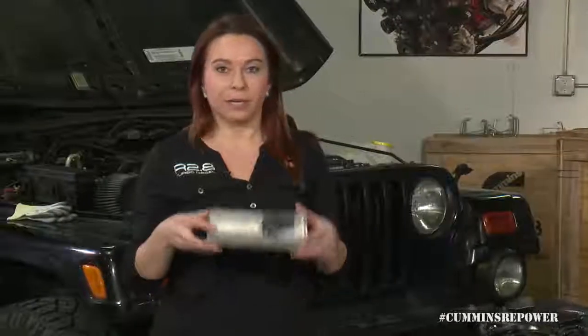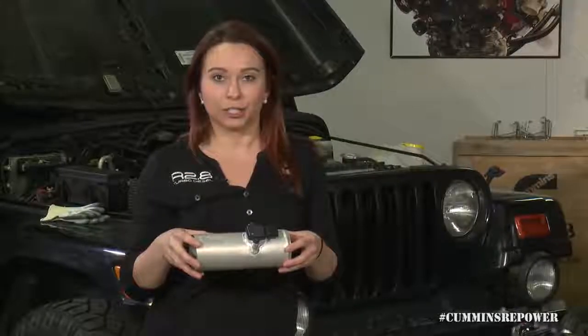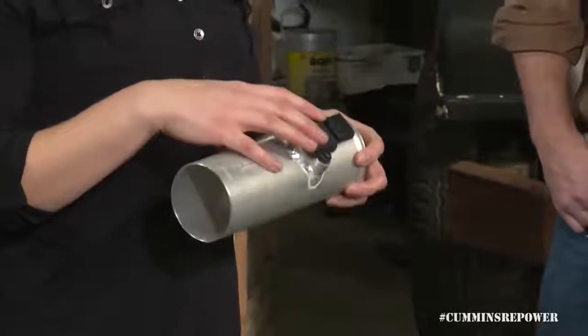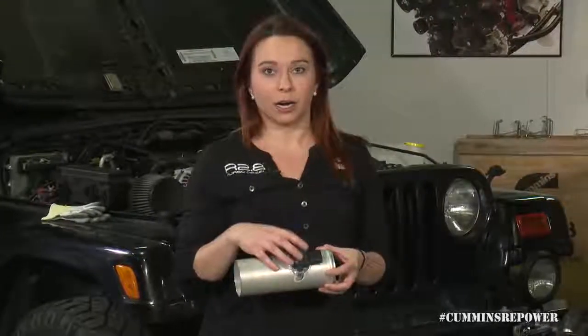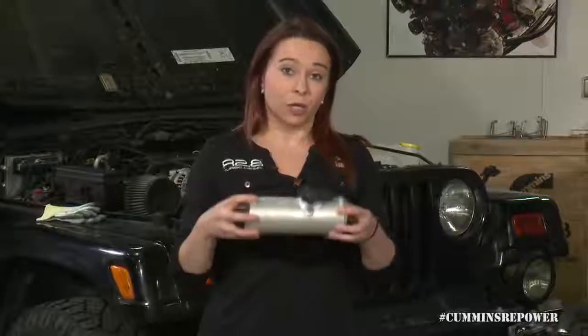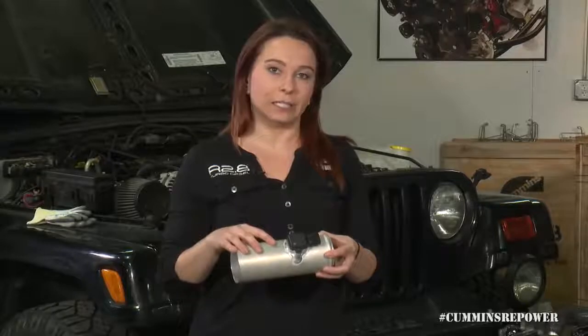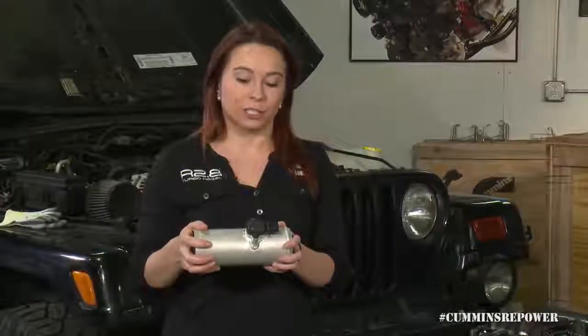The one piece that we do give you is this MAF tube. This is very critical for your engine calibration to operate correctly. This MAF sensor measures the amount of fresh air flow coming into the engine and it's used to calculate the ratio of EGR to fresh air flow. If you don't use this tube that we provide, or something with the exact same dimensions, our calibration is going to be off, which will affect both the performance and the emissions of the engine. So we definitely recommend that you use these tubes.